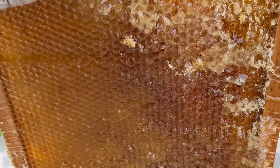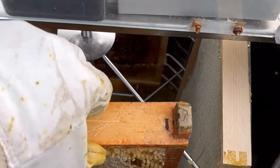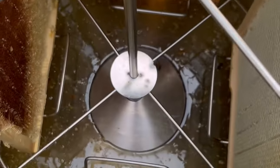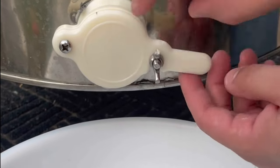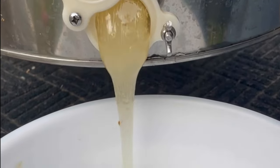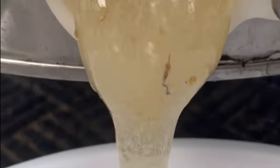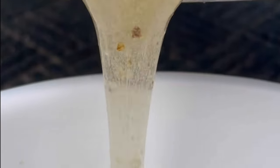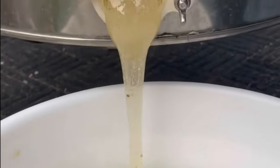Step three: put your uncapped frame into the extractor. When it's done, pull it out, dry it up, and look at the honey at the bottom. Step four is filtering the honey. This honey actually looks a little lighter than the day one honey — I think the day one honey is the majority of clover honey; this looks like a little bit of wildflower here and there. Filter the honey well, we'll take a look at it, and we'll head to our honey room.